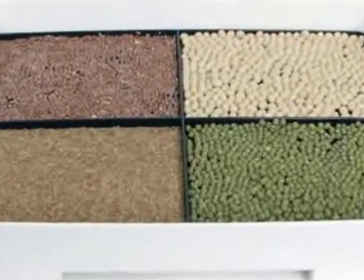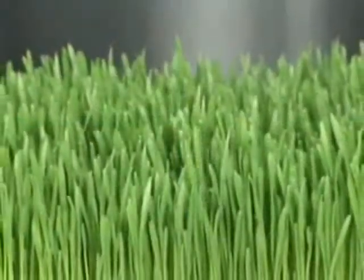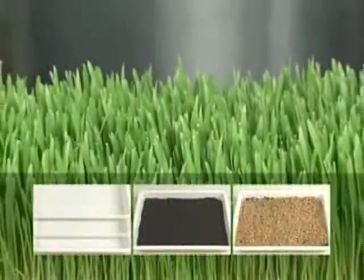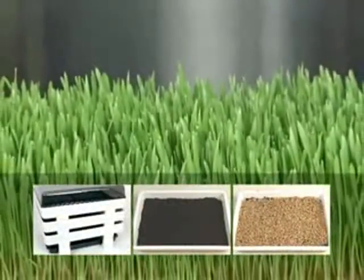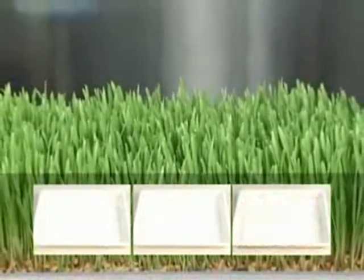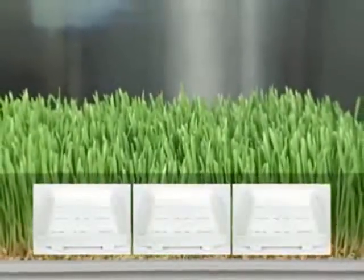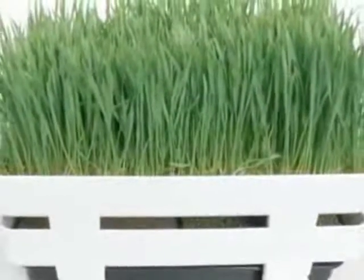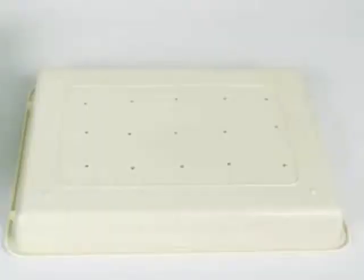Growing wheatgrass is both easy and fun. All you need are a few small trays, some potting soil, and wheatgrass seeds, which you can purchase from most health food stores. Use three 10 by 12 inch plastic trays; they should be one or two inches in height. These are ideal for growing enough wheatgrass juice for one or two people on a continuous basis. Make sure the trays have drainage holes on the bottom.